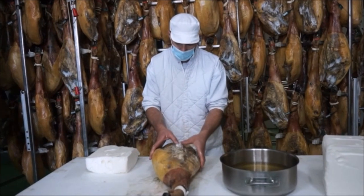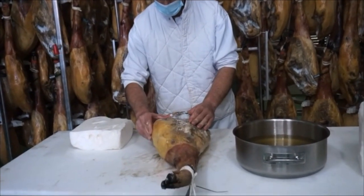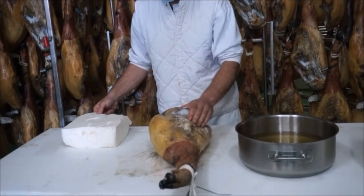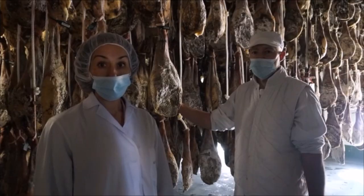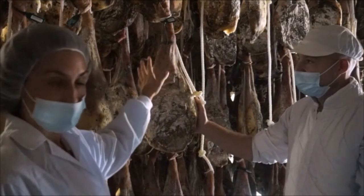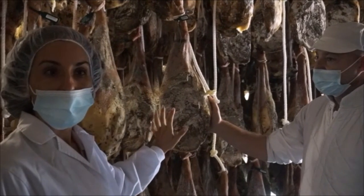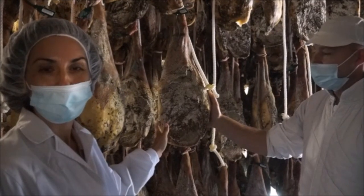Next comes the brushing process. A mixture of pork fat and oil is brushed onto the leg to create a barrier and prevent bacteria from penetrating the meat. Brushing is done a few times during the curing process. You can see the legs are cured in rows, and natural molds in white or green begin to grow at this stage. Together with the fat and oil, the mold protects the legs from excessive dehydration.